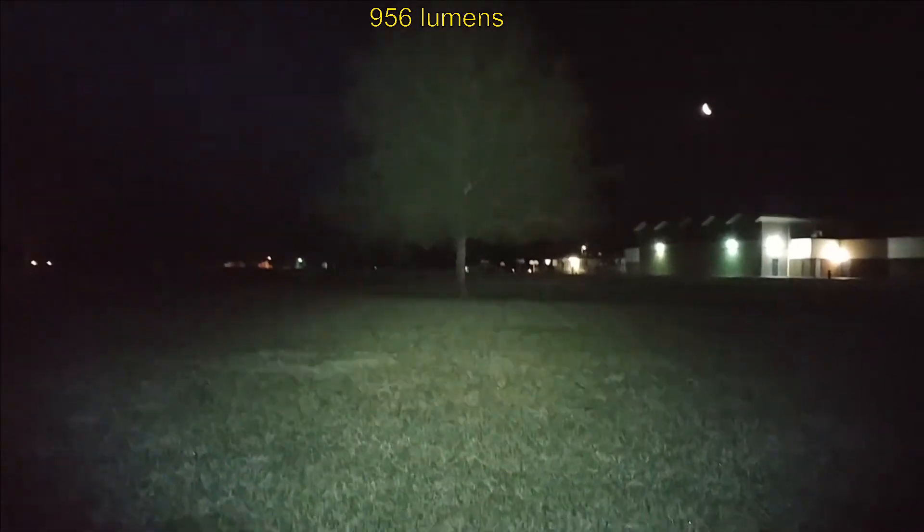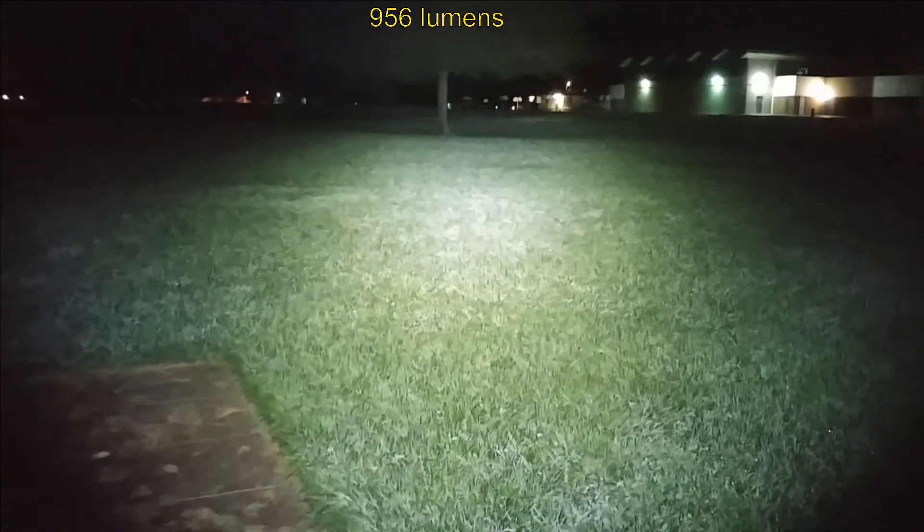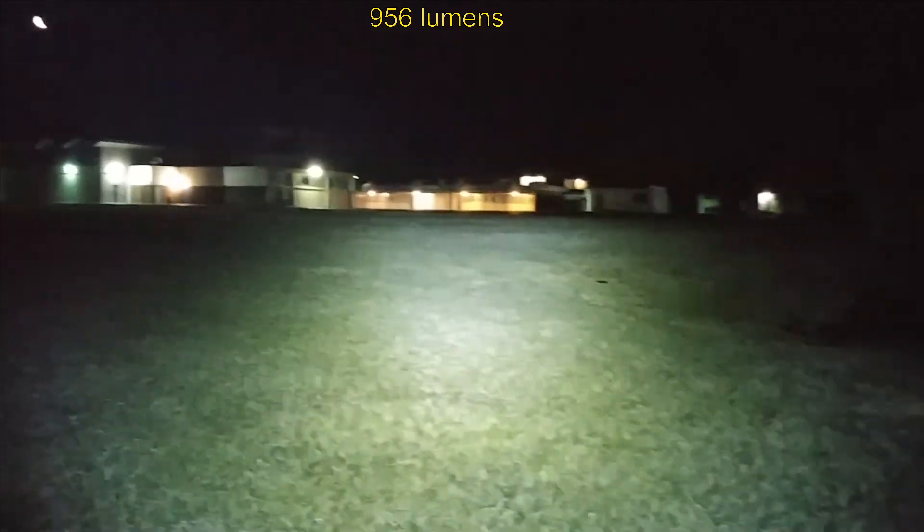Sofern makes very good budget quality lights. I'm really liking them more and more along with Thorfire and some others that have really come through and made a quality product that just about anybody can afford.